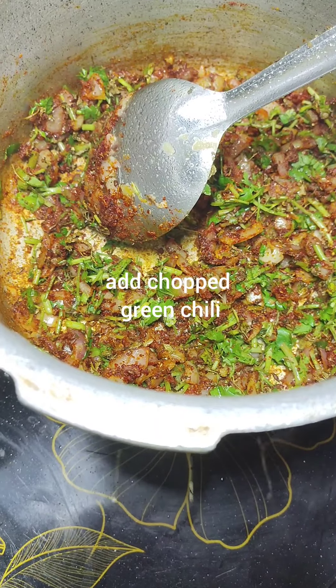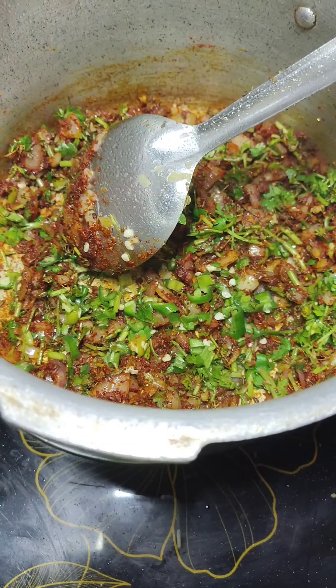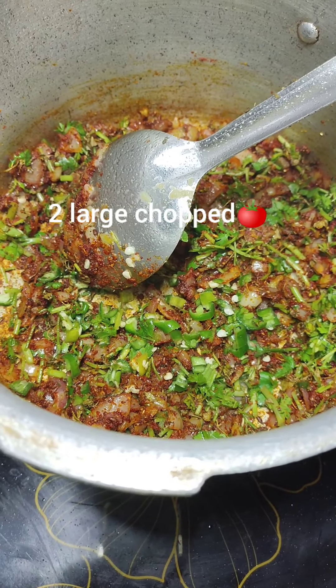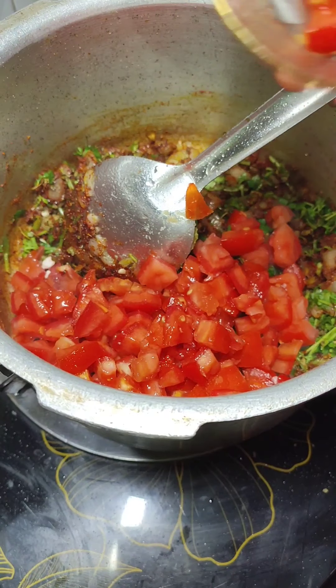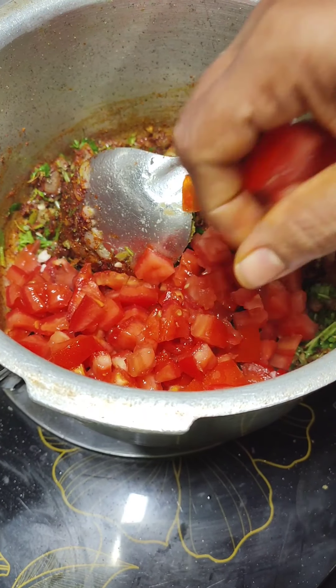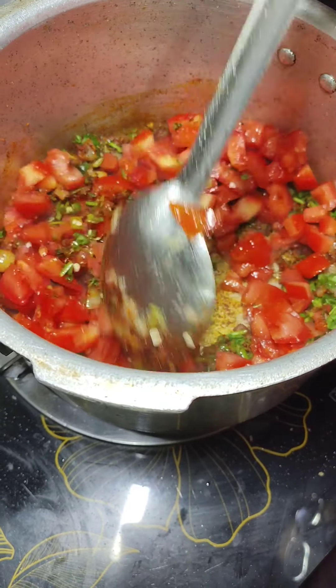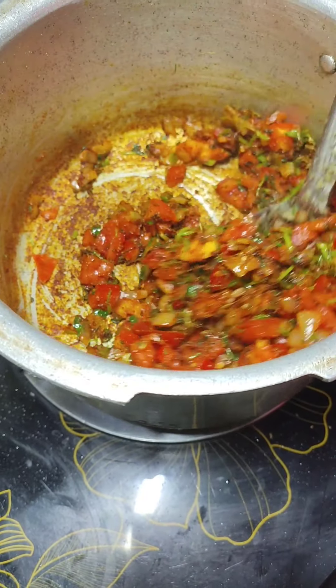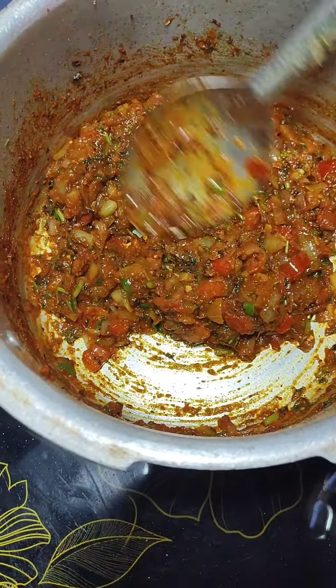Add chopped green chillies as per your taste. Add 2 large chopped tomatoes and cook them till they are mushy. A tip to make tomatoes mushy quickly: add a little salt over them, mix well, and cook. Our tomatoes are ready.